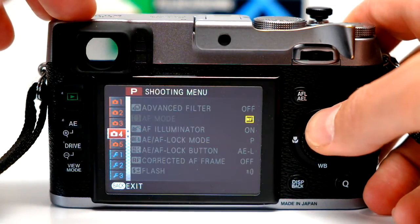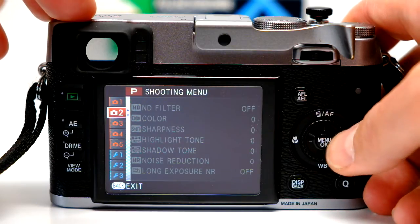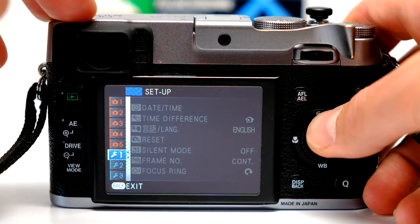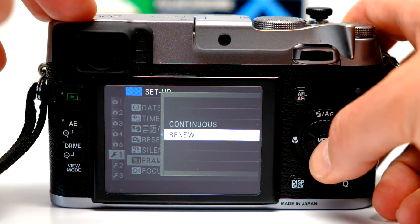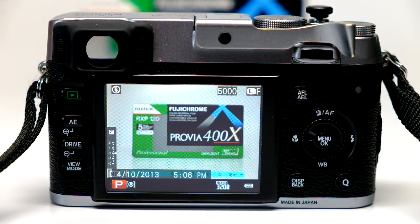I'm going to go into the counter setting — you can see it's in the blue menu. You're going to go from reset and frame number 'continuous' to 'renew,' then back out. Now look: 5,000 frames. That's all it is.